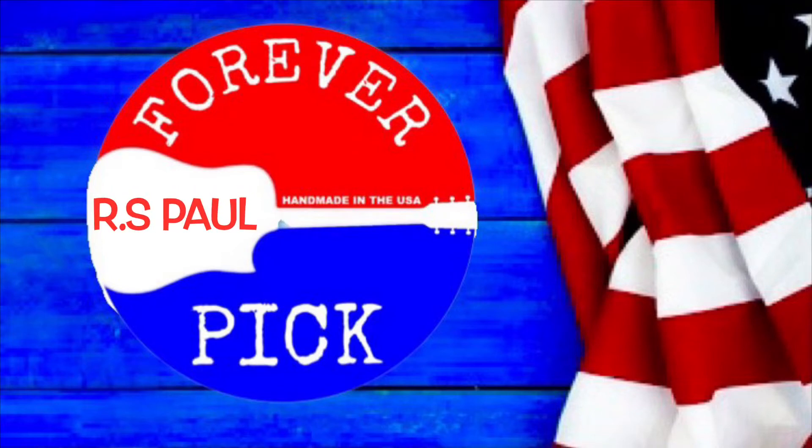Hello, I'm the creator of Forever Pick. After watching this review, the one thing I'd like you to pay attention to is listening to the tone of the guitar picks as he throws them onto the workbench — whether they're plastic or wood, listen to the tone.